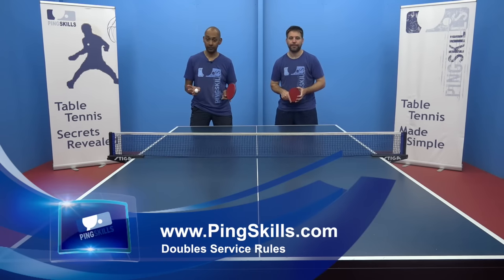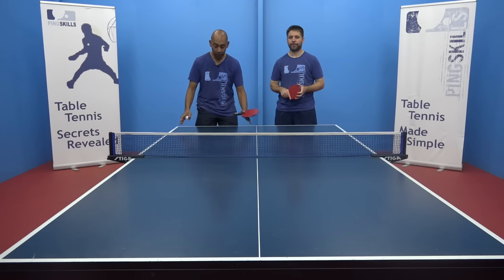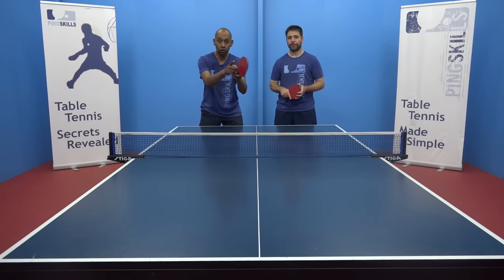What are the rules for doubles serving? So there are a couple of extra rules in doubles that you don't have in singles. The first one is that you have to serve from your right-hand box diagonally to your opponent's right-hand box. So you're serving from this box across to there.